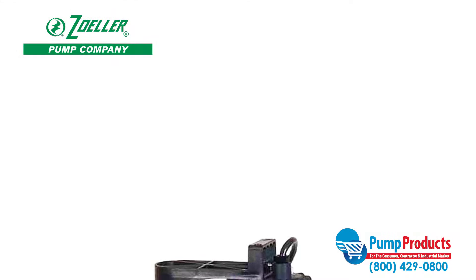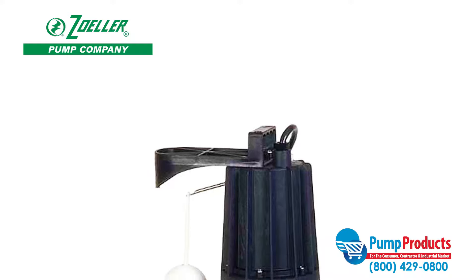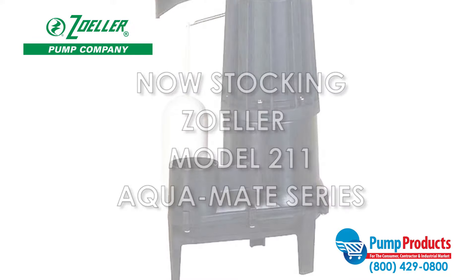Pump Products, a leading distributor for the world's top manufacturers of pumps, parts, and accessories, is now stocking the Zoller model 211 Aquamate series sewage pumps.